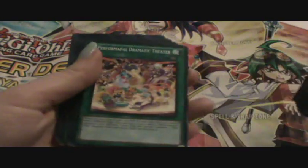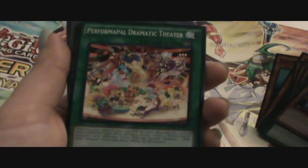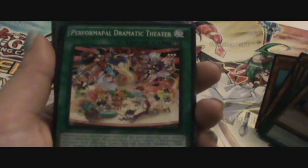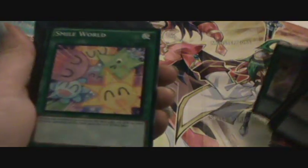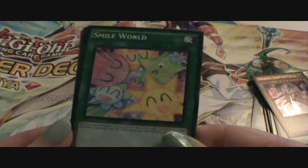Dragon Dowser, Giant Rat — or Rat, more so. Performable Dramatic Theater — that's one of the spells, it's got all the hippos and everything on it.